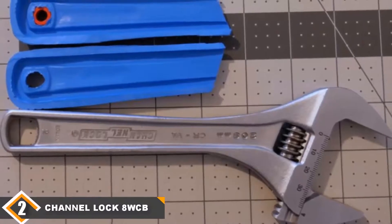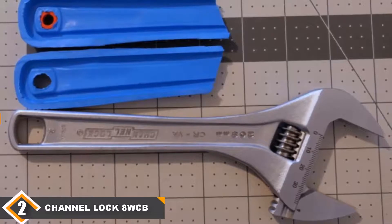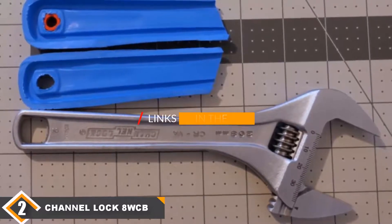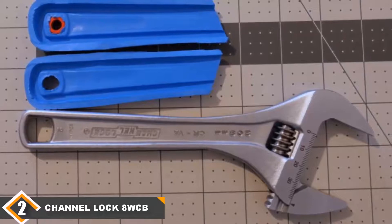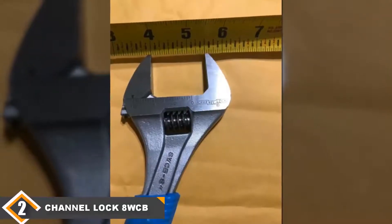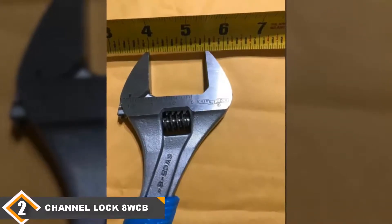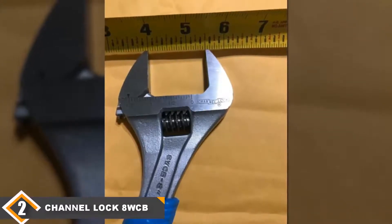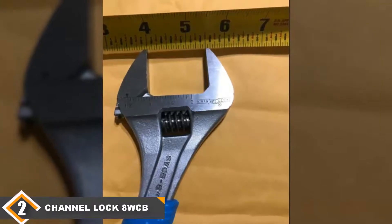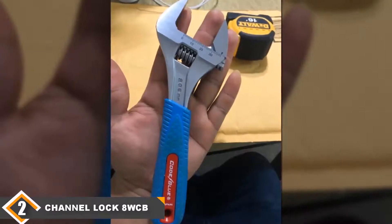Moving on to number 2, we have the Channel Lock Wide-Az Adjustable Wrench. This is a single-tool package — the Channel Lock AWC-B. Even though it's a single tool, for most people that's pretty much all that you'll need. Like our top pick, this unit comes with a nice comfortable ergonomic grip that will make the tool easy to use for hours on end. It also features an extra wide jaw opening up to 1.5 inches so that you have a little bit of extra versatility.